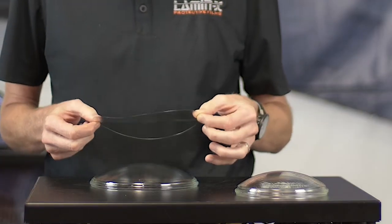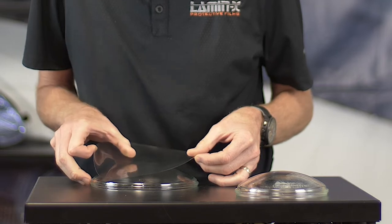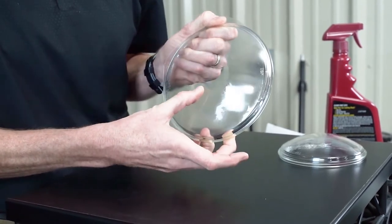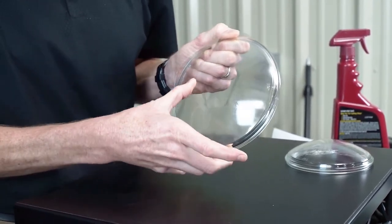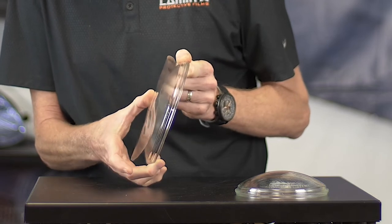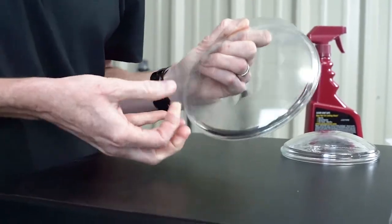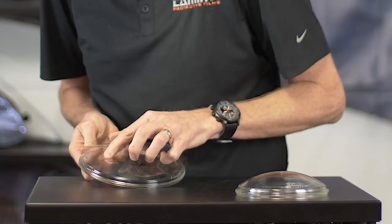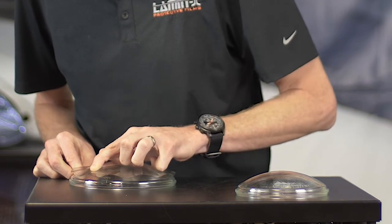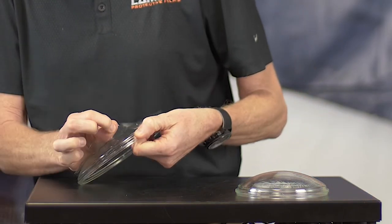We take the Lamin-x and visually find the center of the lens, then gently lay and tack it on top. The key is to start tacking it down in the center, then using your thumb do a circular motion working from the center to the outside edges of the lens, slowly and equally distributing the Lamin-x over the curvature as the lens curves down. If the film bunches up or wrinkles in one area, we lift it back up and do a circular sweeping motion to apply it back down.